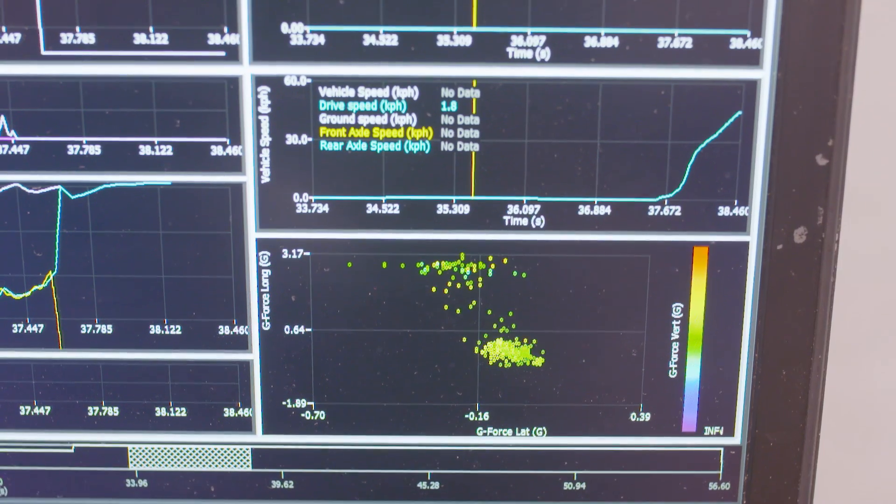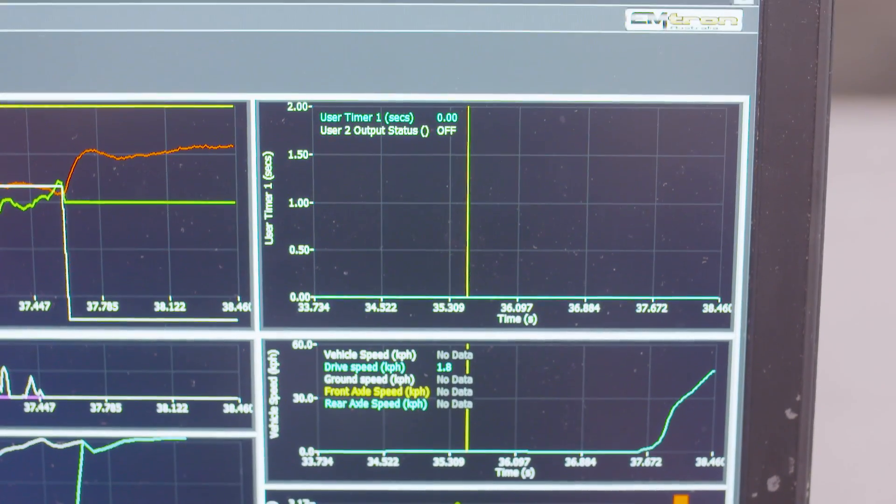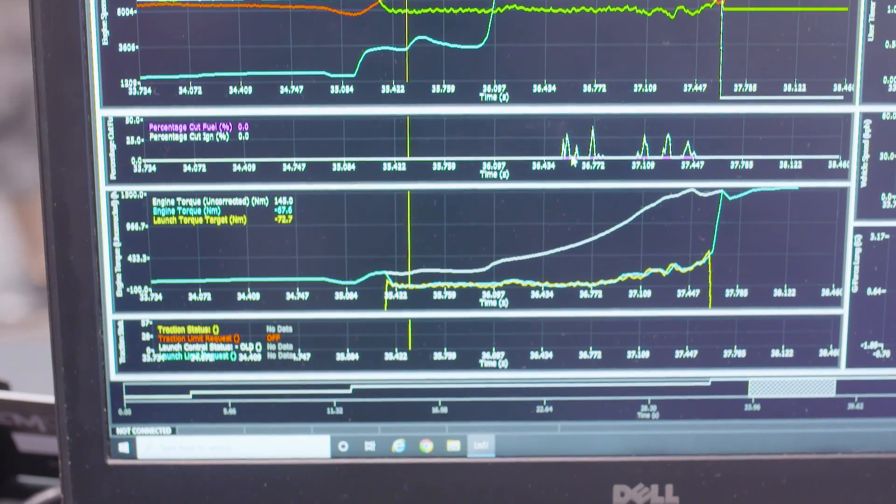A crude example of how people have been using torque management in the past is something like boost by gear — you may span a table of gear versus boost where you were maybe guessing how much torque the engine was producing before, but you may now use these new calculated channels in those areas instead. Furthermore, you can use them in more comprehensive functions such as the traction control functions or the launch control functions, where now you can actually target a launch torque or a moving torque target.